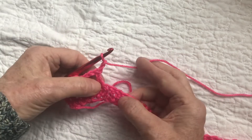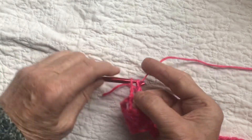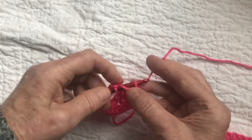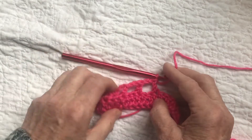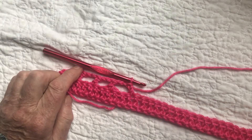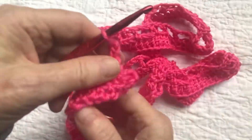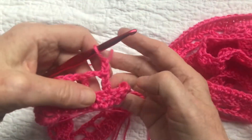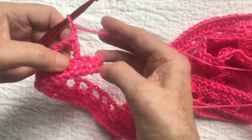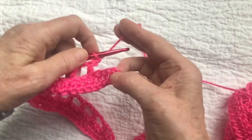We continue: chain two, skip two, double crochet into the third one — all the way across. You can see the beautiful foundation row of double crochet with all these little windows forming. At the end of this row I've done my last double crochet, chained two, skipped the last two, and double crocheted into that last stitch.